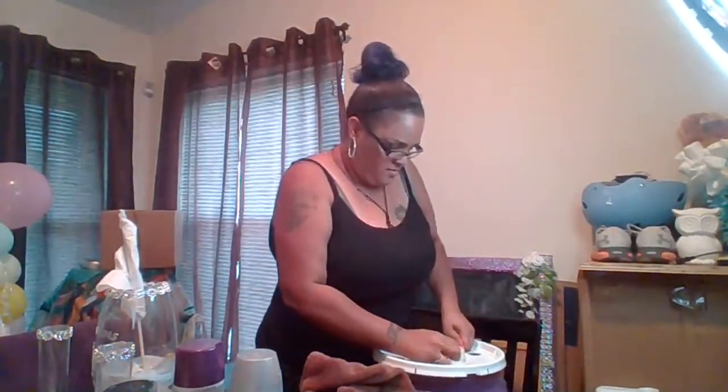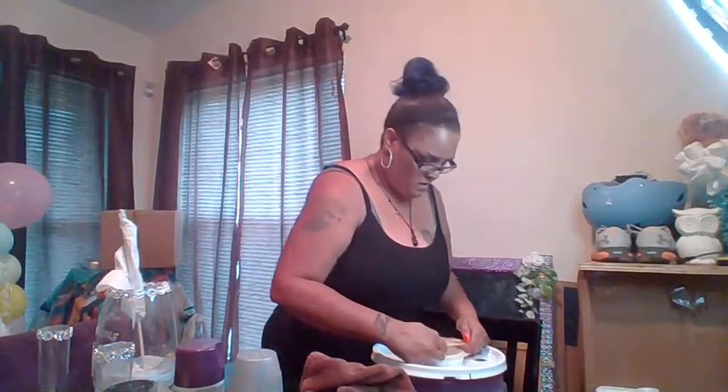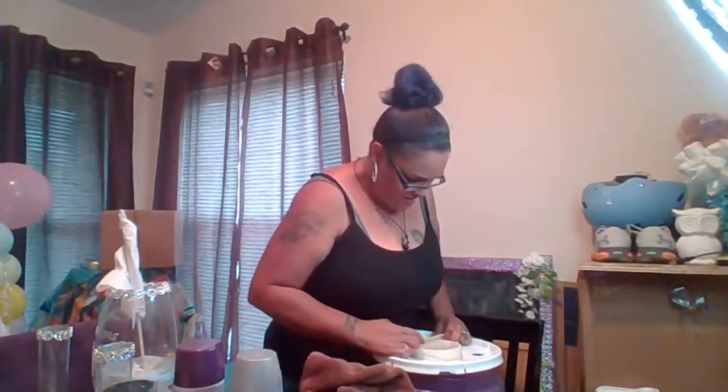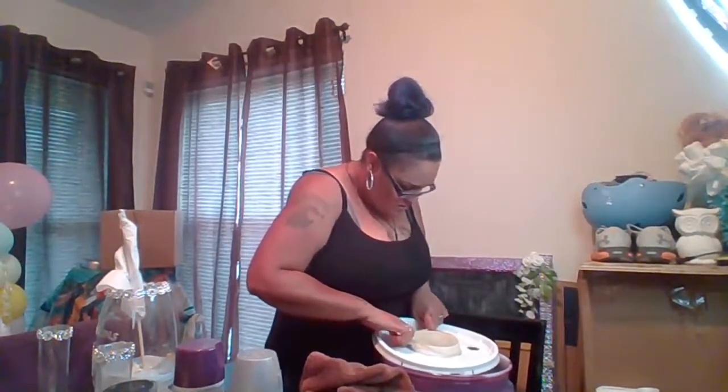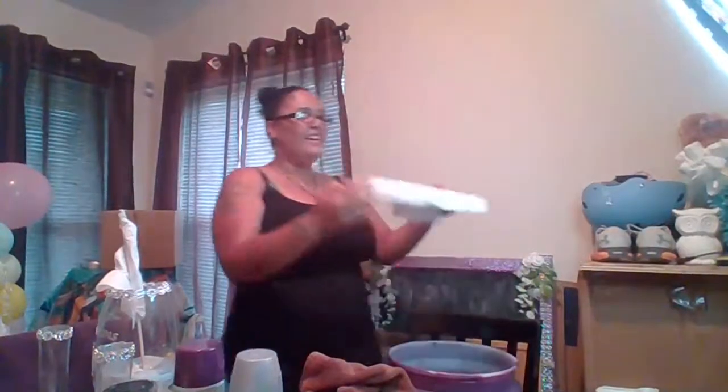Keep trying again and again until you get it over. Yes! I got my balloon in! Look at that — that is what it's supposed to look like. The inside is supposed to look like that. It took me forever but I got it through!